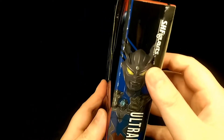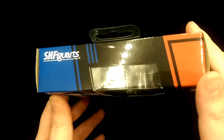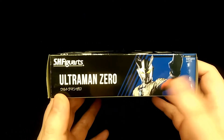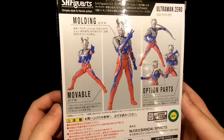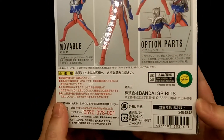On the other side you get a nice illustration of the figure itself along with his name. The window carries on so you can see a bit more into the figure, and then the colour scheme continues to the top and to the bottom as well. You get another illustration. The back shows some more pictures of the figure, showing what he comes with and the kind of poses you can do. Down here you just have some Japanese legal stuff.